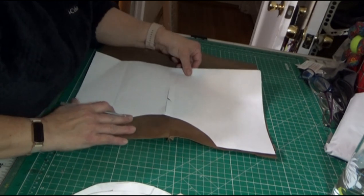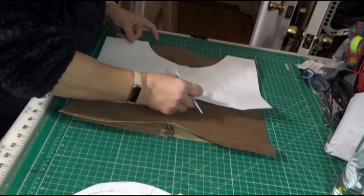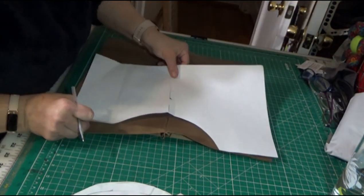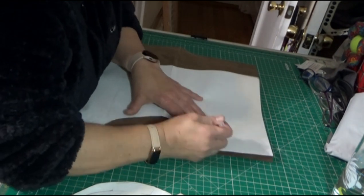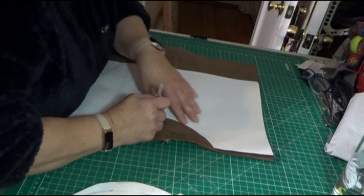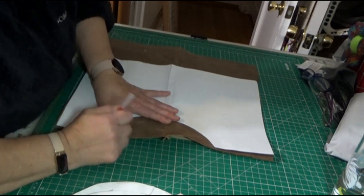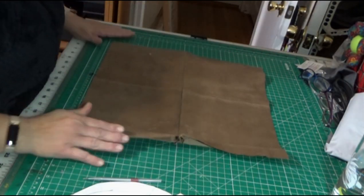Normally I would never mark the top of a fabric or a piece of leather — I would always mark the back. But because the seams are kind of thick on the bottom, I want it to be more accurate, so I made the markings on top. I'm really not worried about the markings because we are going to take binding and place it over that, so none of the silver will show.